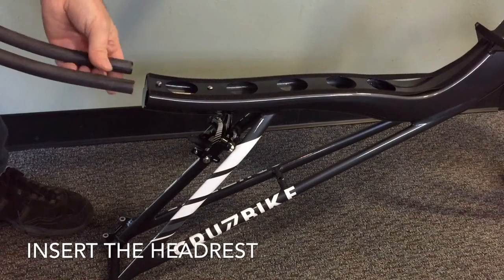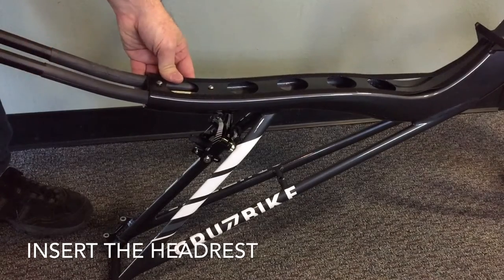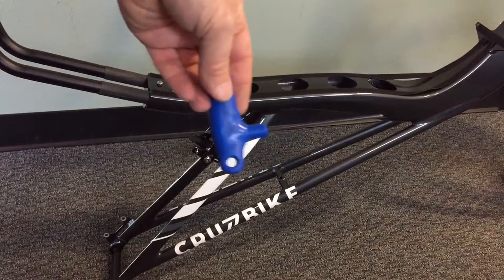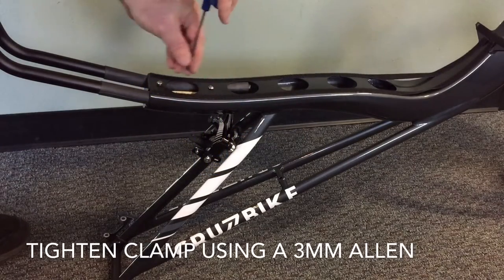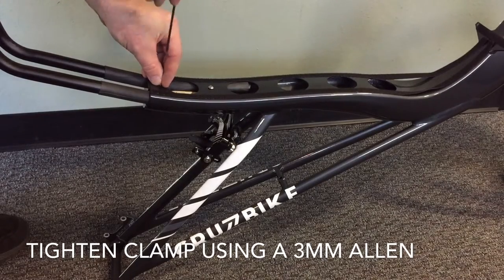Now we will insert the headrest tube. We want to slide it right past the clamp that holds it in place, noting that you will be doing adjustment later once you start riding. We will snug it temporarily with a 3mm Allen. These bolts do not have to be super tight — just tighten them enough to put pressure on the headrest tube.